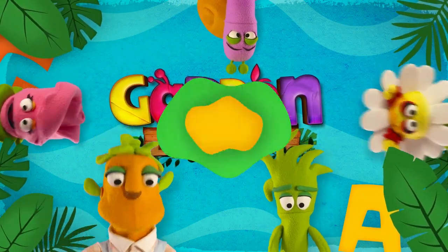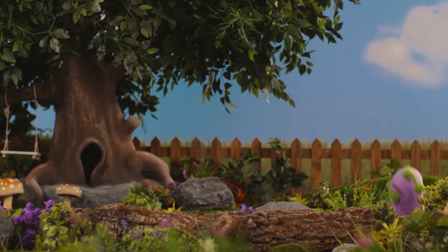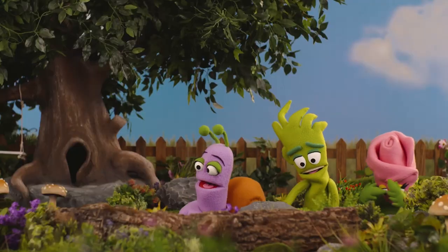Garden Academy. And to the left and to the right and to the left and to the right and to the left and to the right.